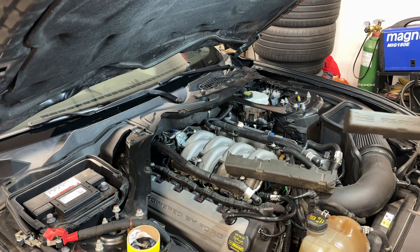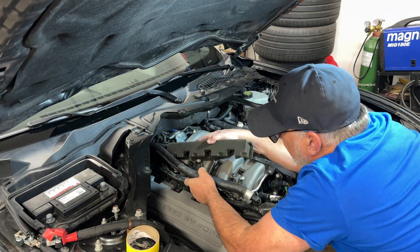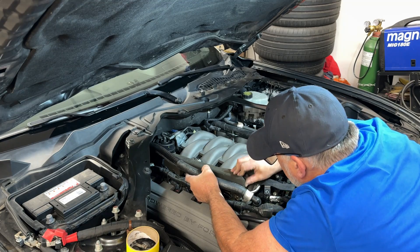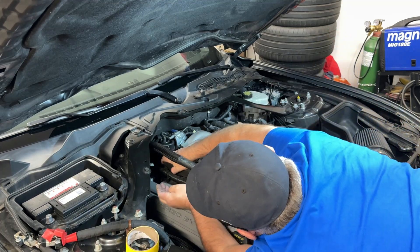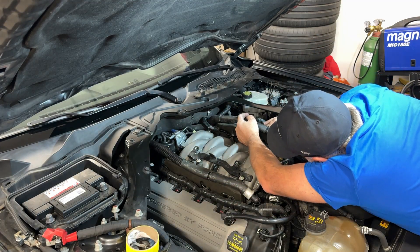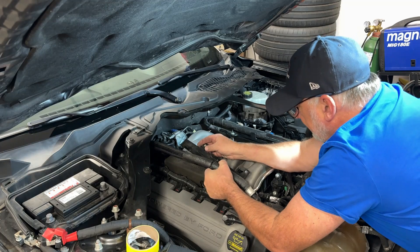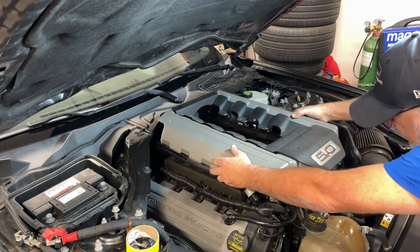The last couple of things to do are these little foam pieces that go on over top of the fuel rail — I remember these were a bit of a bugger getting off. And then these things slide underneath your coolant line here, over top of that foam piece. Let's get our engine cover on.